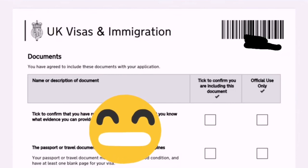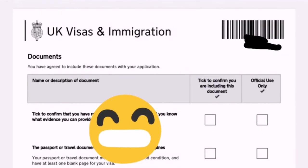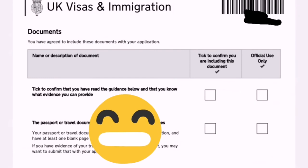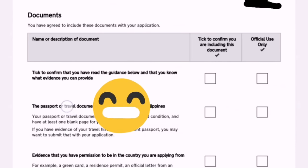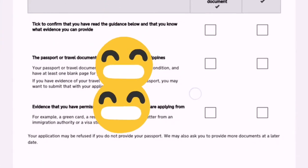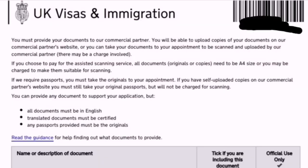Moving to page 2: Documents you have agreed to include with your application. There is a 'name or description of documents' column and a tick box on the left side — only tick the left side boxes, not the 'official use only' boxes on the right. Requirement number 1 is your passport, and then evidence that you have permission to be in the country where you are applying. All documents must be in English; translated documents must be certified.